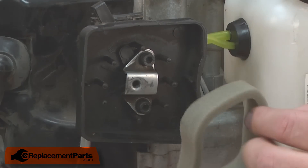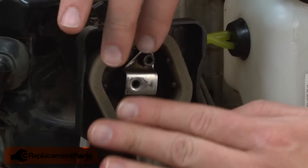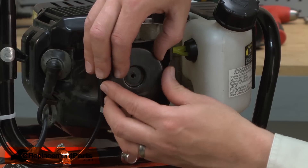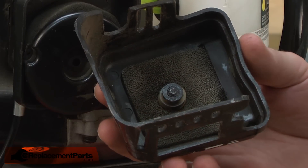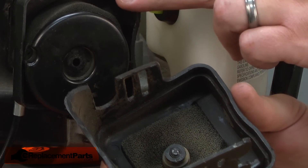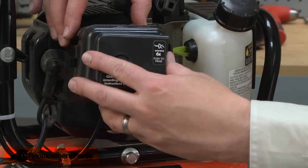Now I can install the new air filter. I'll line it up with the guides on the air filter base. Then I can reinstall the secondary cover. The air filter cover also contains a pre-filter, so when servicing the main air filter, you'll want to inspect the pre-filter as well. Now I can install the air filter cover.